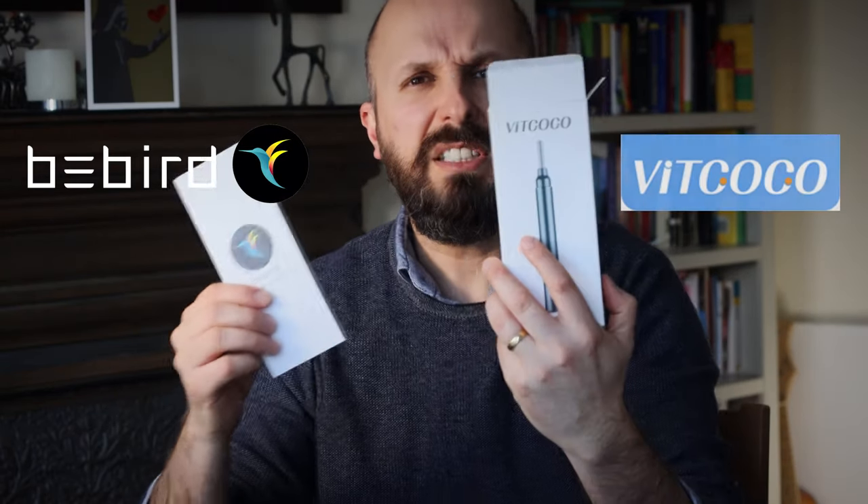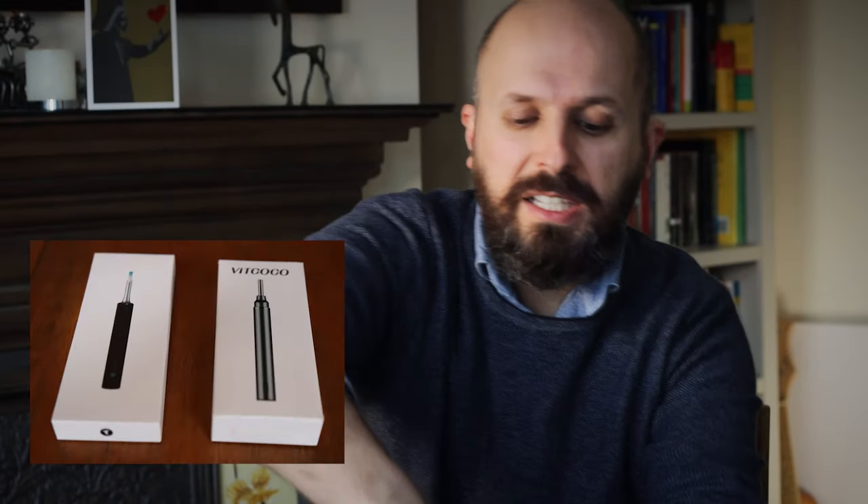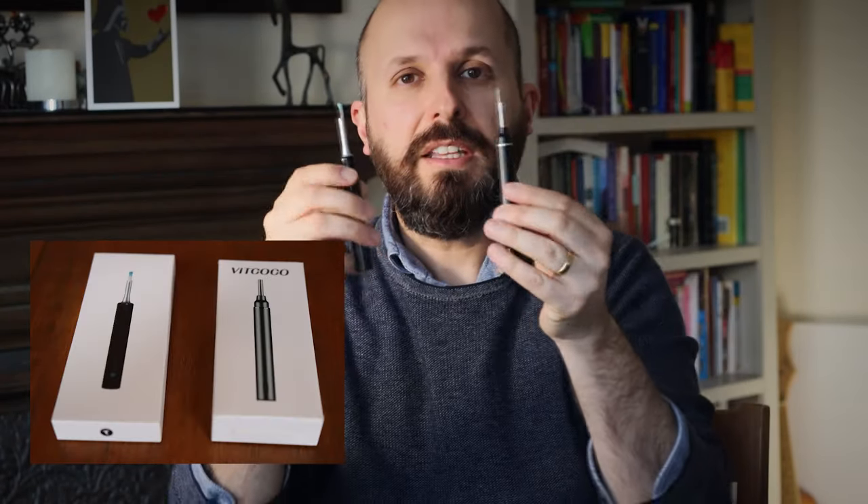Hi there, my name is Vic Veer. I'm an ENT Consultant Surgeon working for the National Health Service in England. Today I want to tell you about two devices which have been brought to my attention, which help people clean out wax from your ear. The first is a product called BeBird, the second one is Viticoco. I'm not sure why they're called those names, but they look a little bit like this.